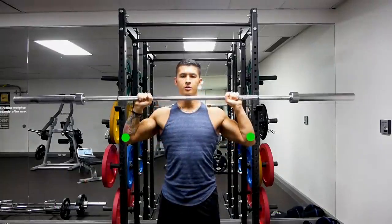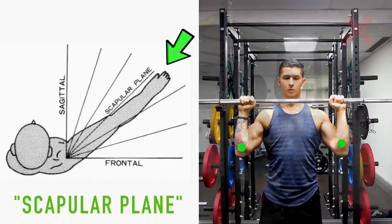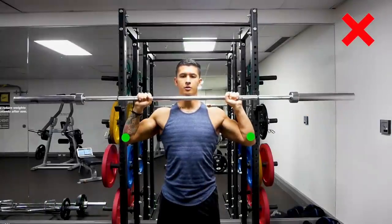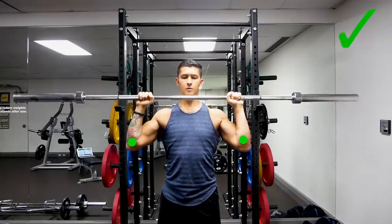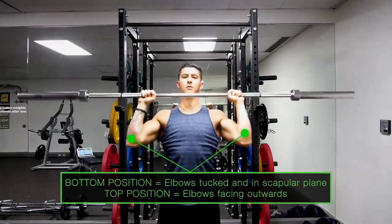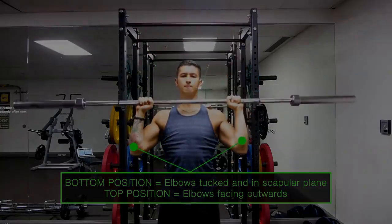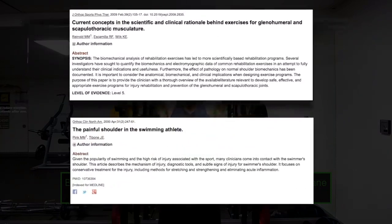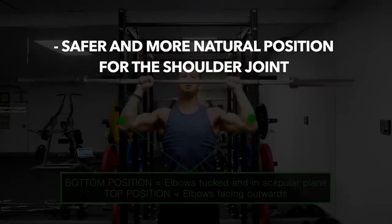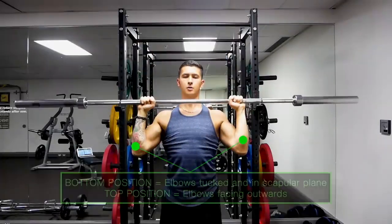In addition to this, at the bottom position, you need to be initiating the press in something called the scapular plane, such that your elbows are pointed slightly forward — at roughly a 30 degree angle from directly sideways. Then only as you press up should you naturally allow your elbows to turn out to the side, and then return back to the scapular plane as you descend. This has been shown in multiple biomechanical analysis studies to be a safer and more comfortable position for the shoulder joint, and also more effective for overhead pressing.